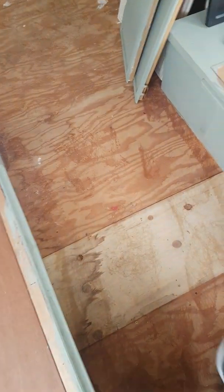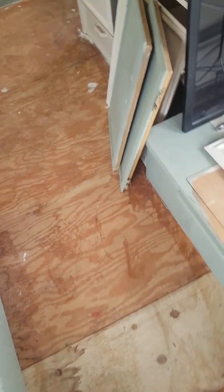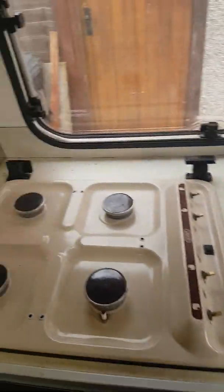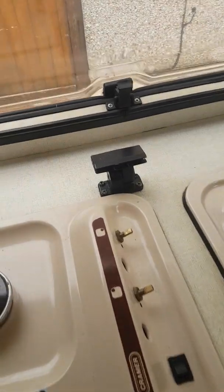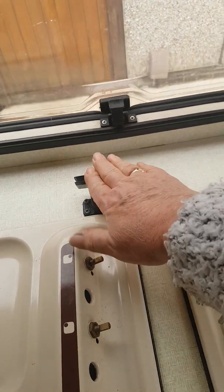I'm taking the carpet up to check the floor — all seems to be solid, which is great. The cooker has all worked, so that's getting all stripped down to be clean, because it obviously hasn't got its glass, so I'm going to replace the glass on that.